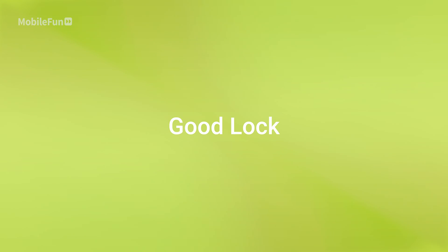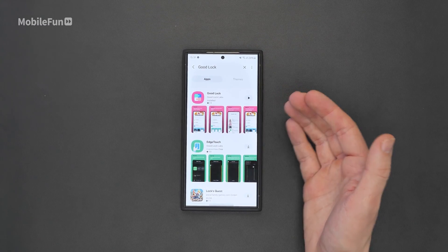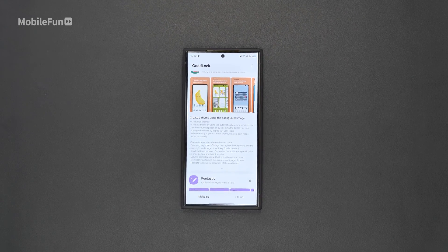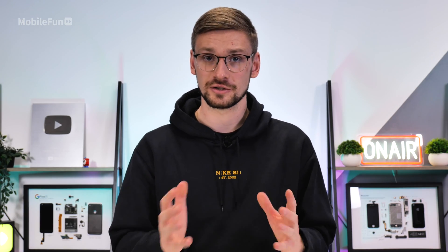The last one is called Good Lock. It's in the Galaxy Store rather than the Play Store, so head over to the Galaxy Store, search for Good Lock, and download and install it. Good Lock is an app where you can customize almost anything on your S24 Ultra. There are theme packs where you can adjust things like keyboard settings, adjust the background to match your icons, and there's things like Pentastic. A few of my favorites include customizing your always-on display, edge lighting which changes the lighting around your display depending on notifications, and customizing gestures as well.